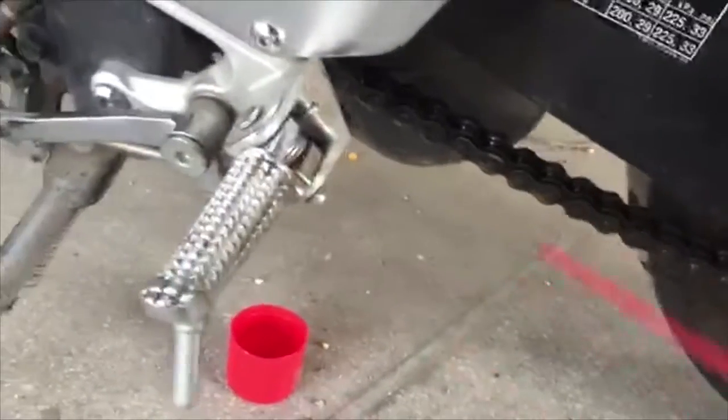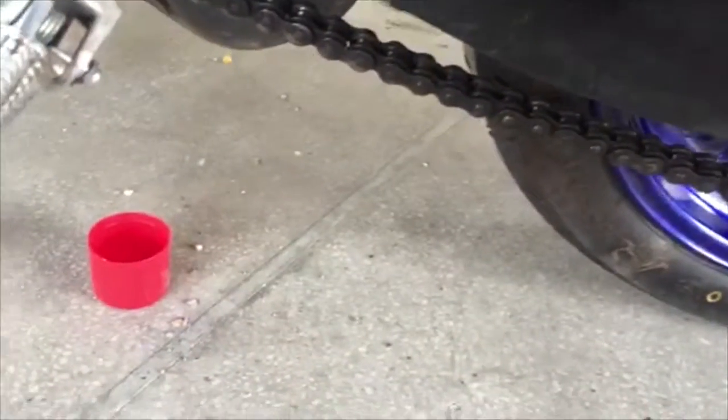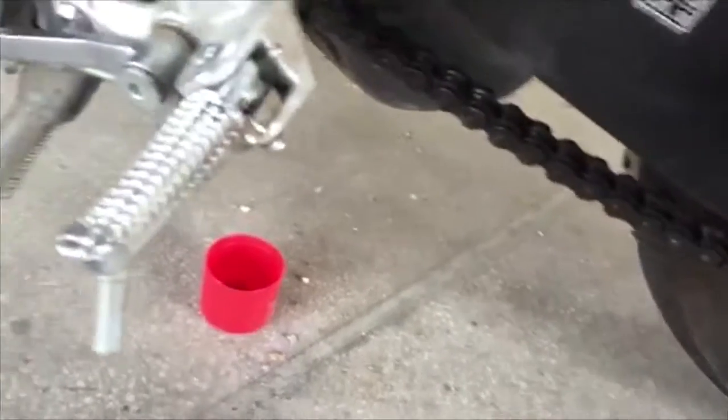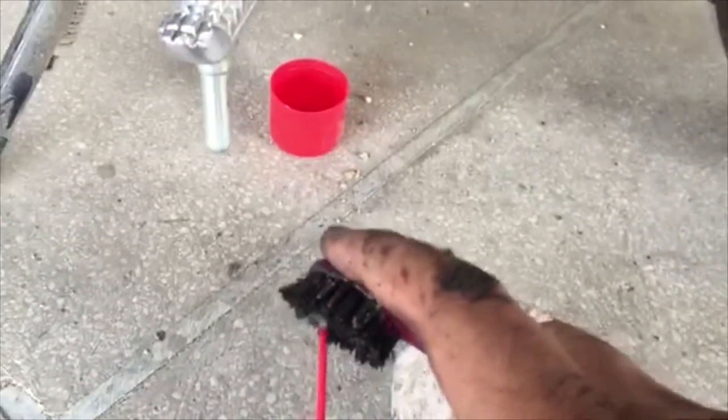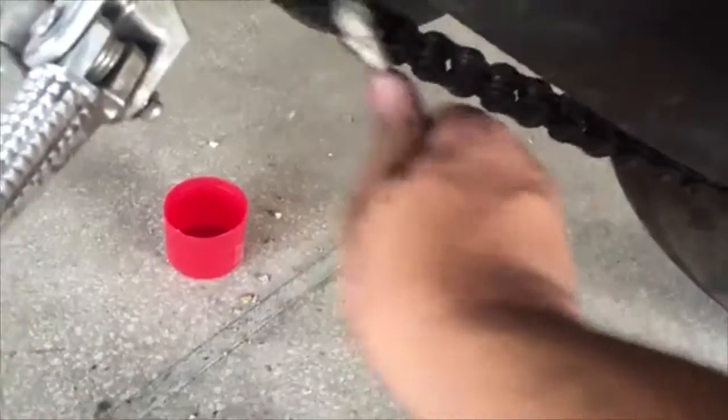You not only need to clean your chain on the sprocket side, but also from the visible part of the chain. All you need to do is put some of this gently on your brush, scrub it nicely and tightly so that all the smudge just peels off from the chain.